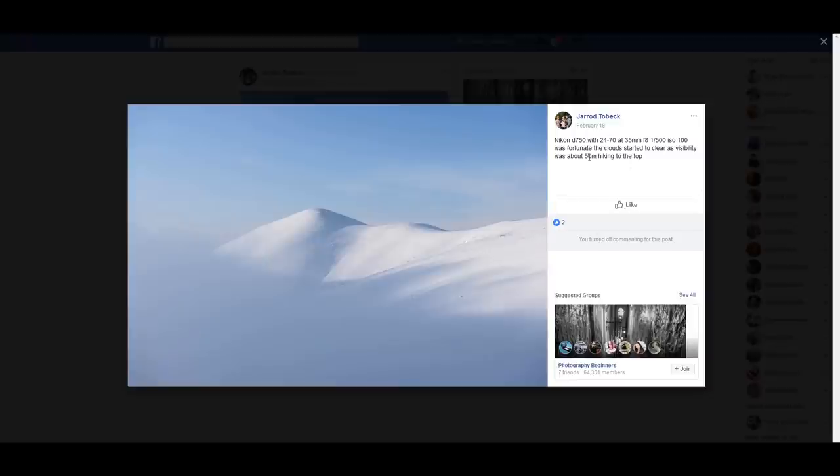Jared Tobek — Nikon D750 with 24-70mm and 35mm at f8, about 50 meters of hiking to the top. This photo is perfect and looks great. It's simple, has a really bright feeling to it, low contrast, and I really like it. I have nothing negative to say about it.